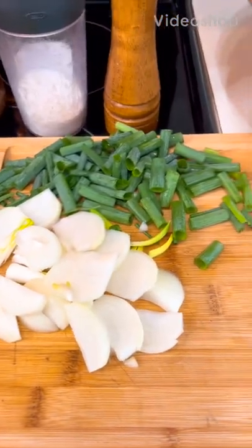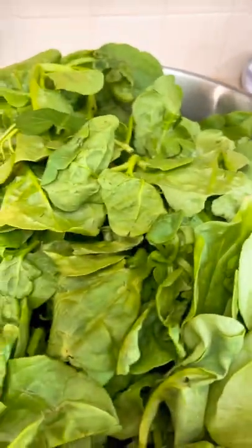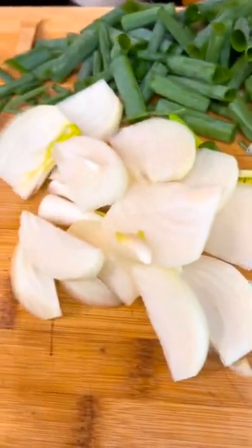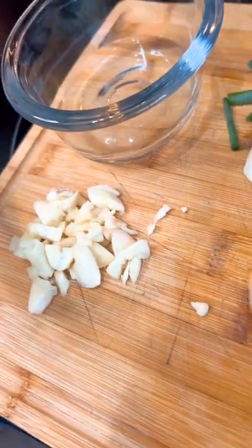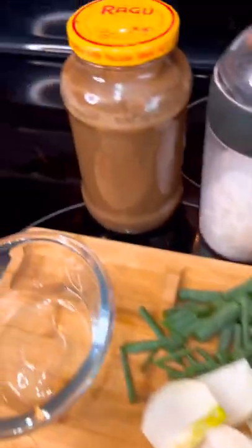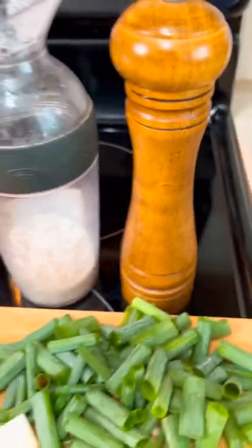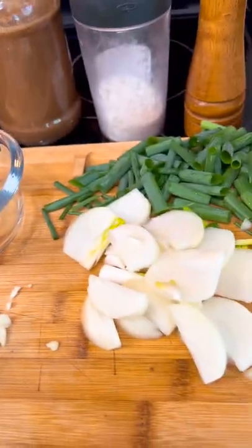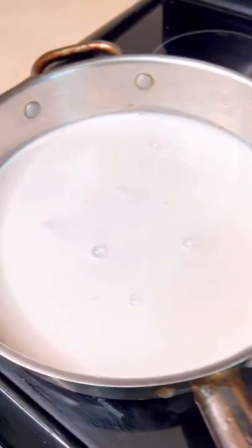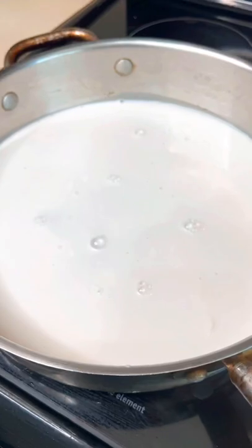Hi guys, welcome to my channel. Today we're going to cook some Asian spinach that we harvested from my garden yesterday. Here are the ingredients: white onions, fresh garlic, fresh green onions — they're all from my garden — three tablespoons of vinegar, salted fish sauce, salt, and black pepper. Oh, forgot: a can of 400 ml coconut milk. So this is Asian spinach cooked with coconut milk.